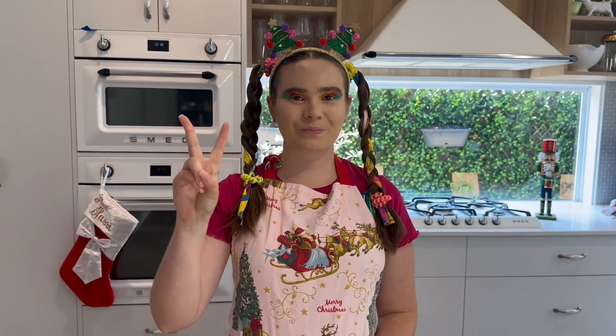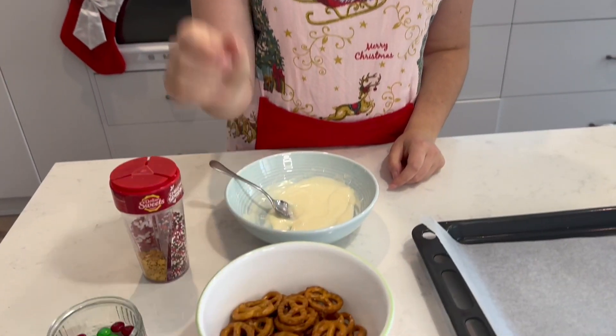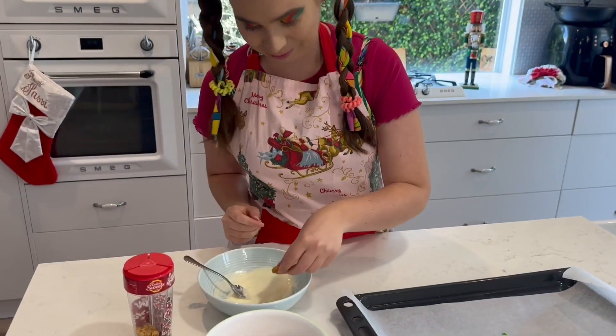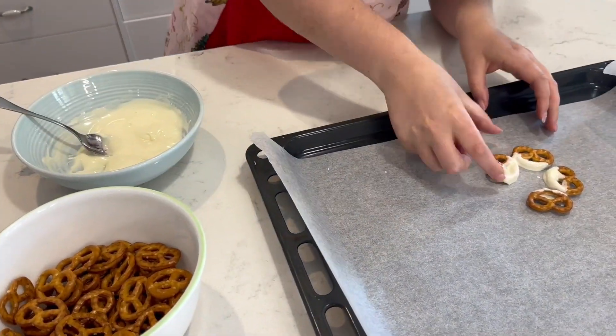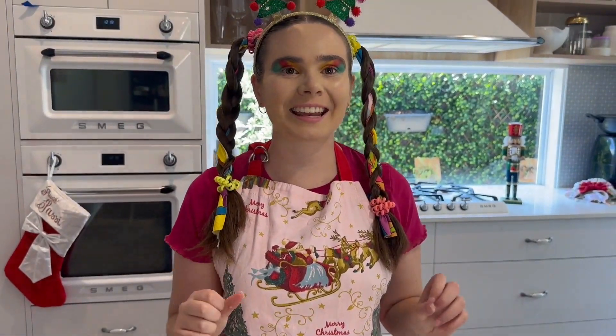Step two: we will be dipping our pretzels into the white chocolate and placing them in a circle. Then we will add a second layer to that.